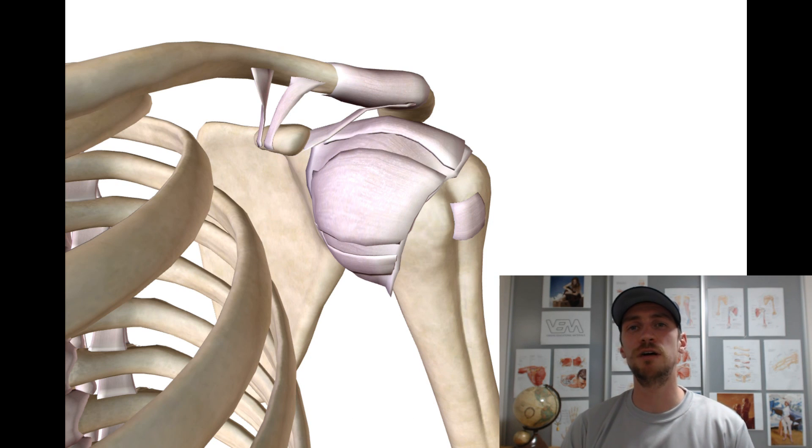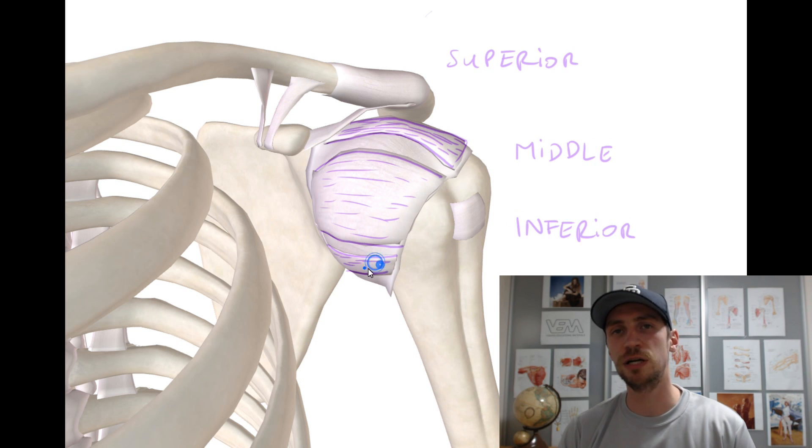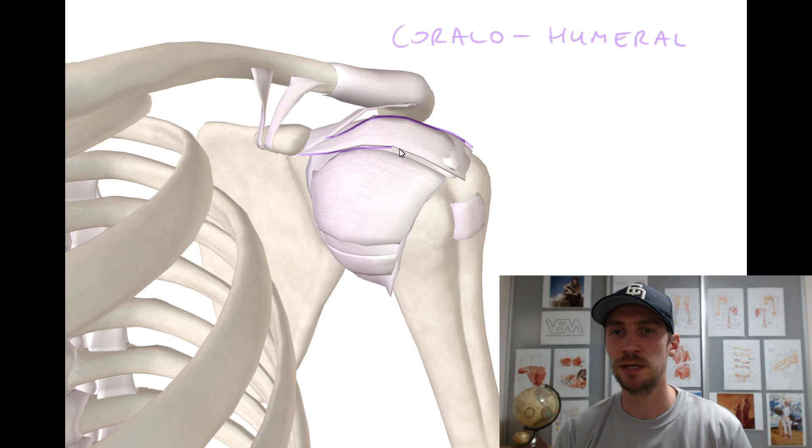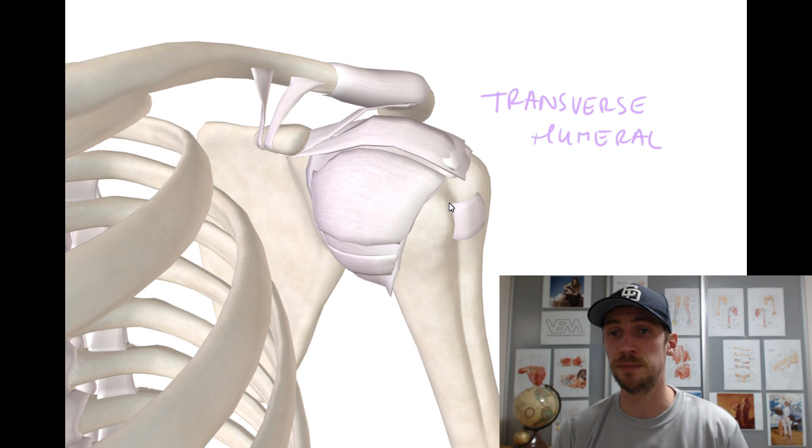The ligaments surrounding the rotator cuff are: the superior, middle, and inferior glenohumeral ligaments; the coracohumeral ligament; and the transverse humeral ligament.